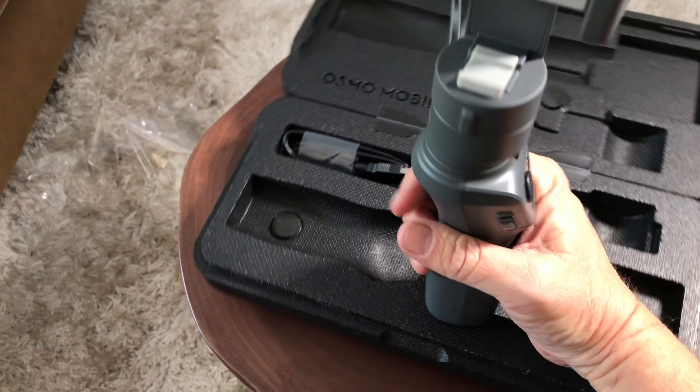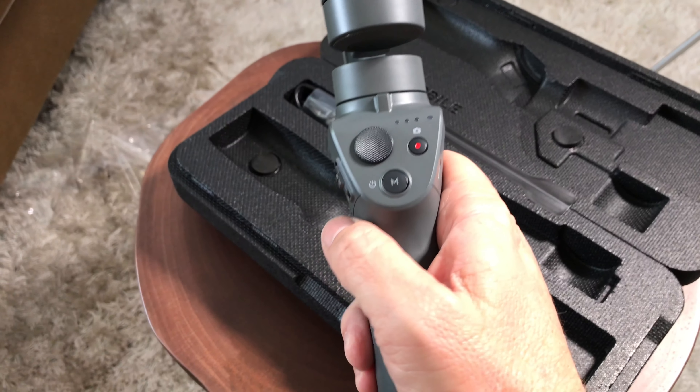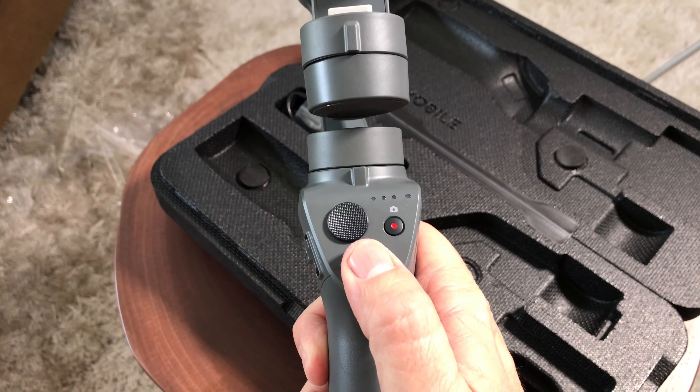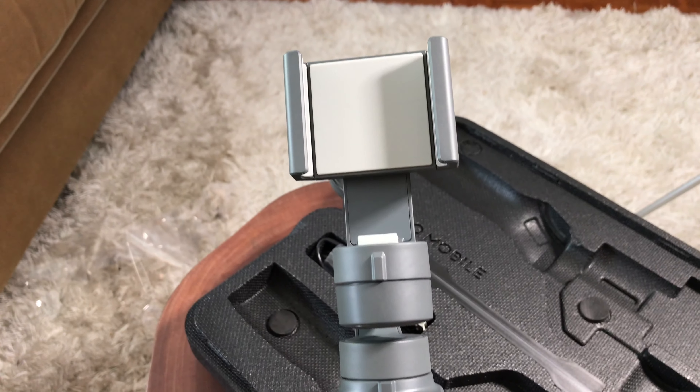It does feel pretty good in the hand. It doesn't feel cheaper than the original Osmo — it feels just as nice. I know it's supposed to be more composite materials, but to me the gimbal feels just as sturdy.